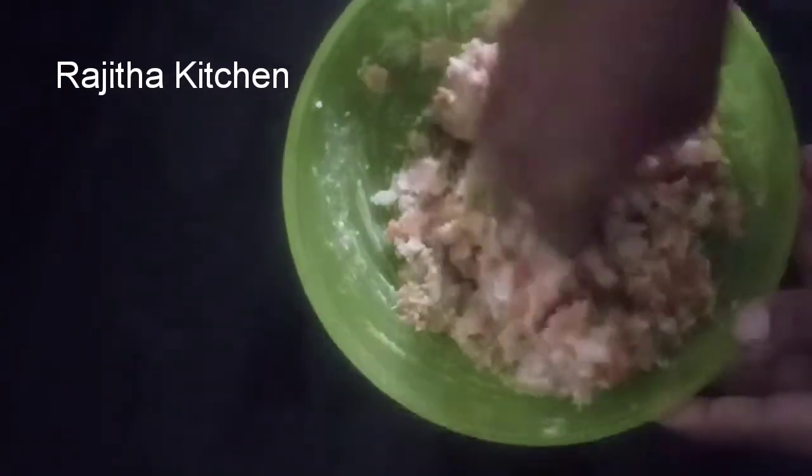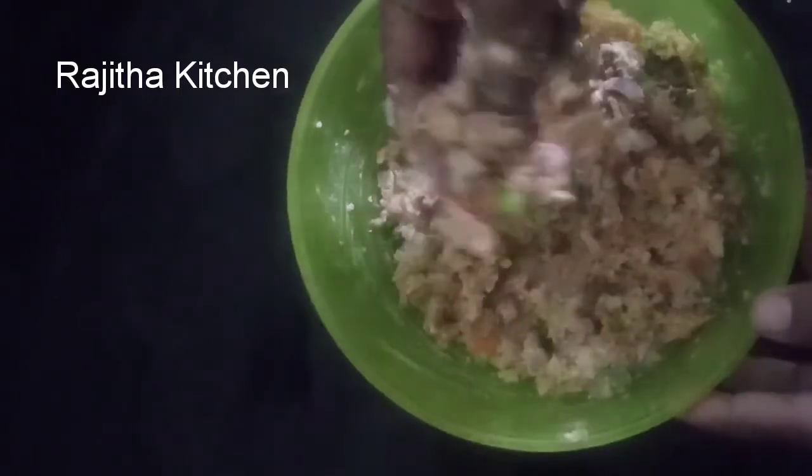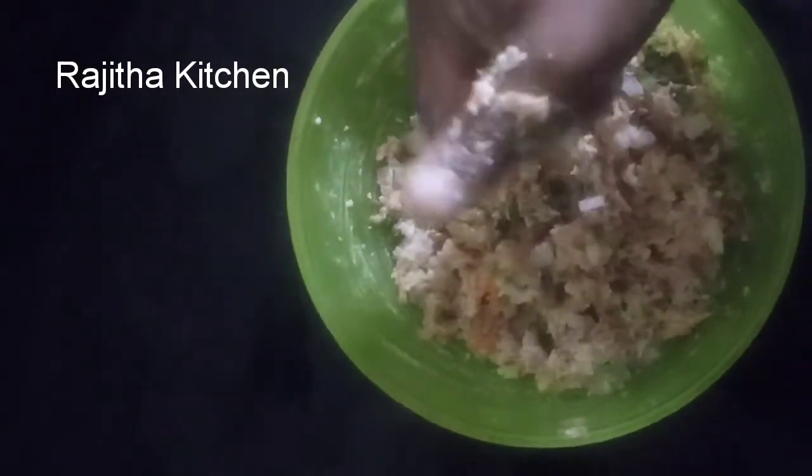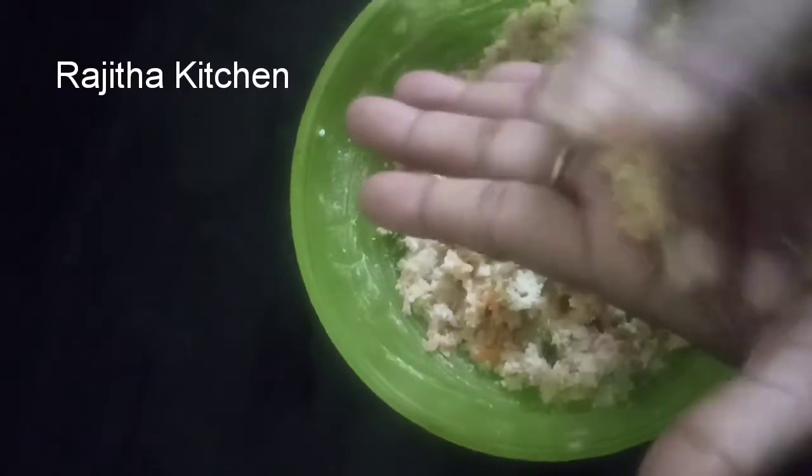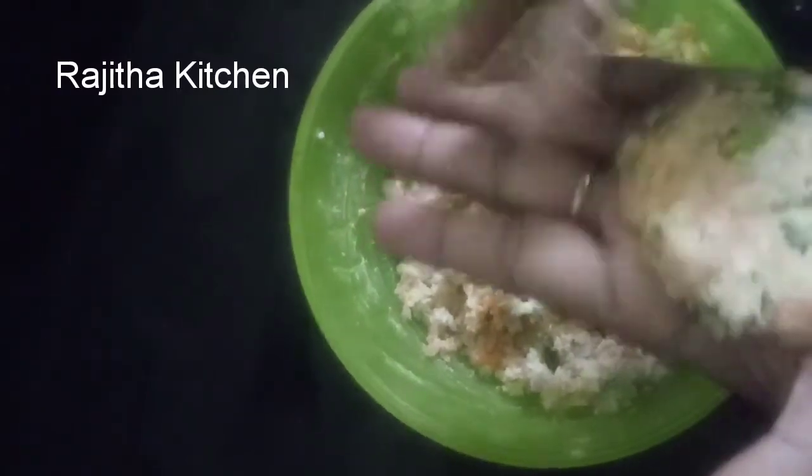It's about 5 minutes. If you have a bite, you can do it. We will do it instantly. We will put it in the pan and pour it in.